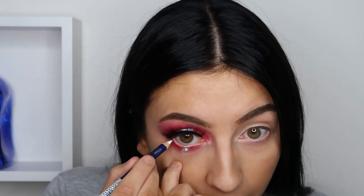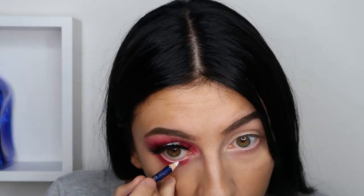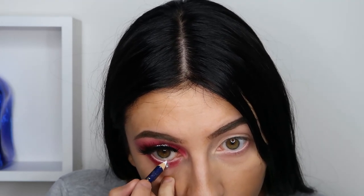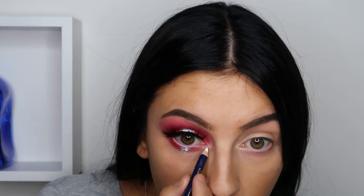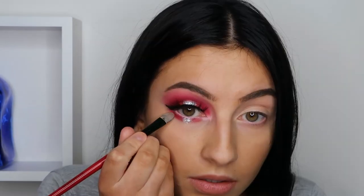Then taking a white eyeliner from Max Factor in white, I'm just going to line my waterline. Now I'm just putting some in my inner corner and just gonna clean up some red eyeshadow under the wing.